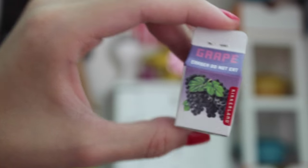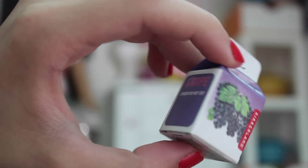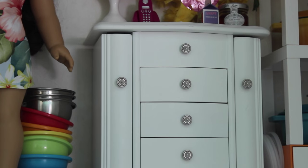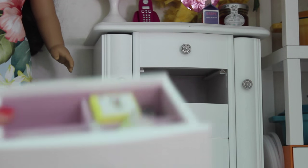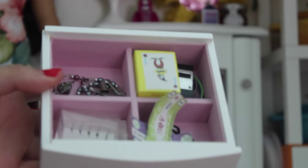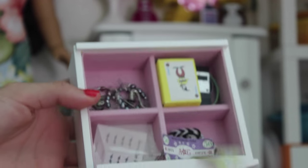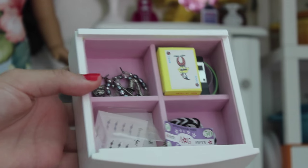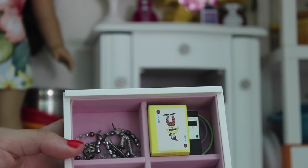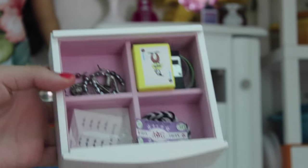Grape juice, and this is actually an eraser. Now for the inside of these drawers — the first drawer holds some money, some braces, and random stuff like playing cards and watches. By the way, the first drawer over there doesn't open, only the three bottom ones. The second drawer holds a bunch of random stuff that I don't really want to show y'all.